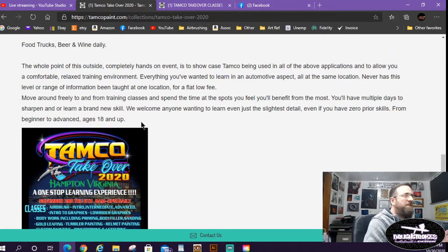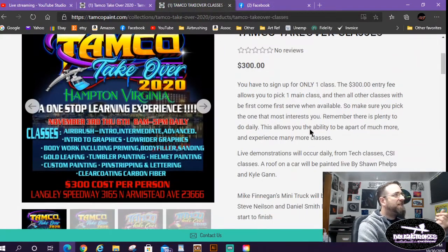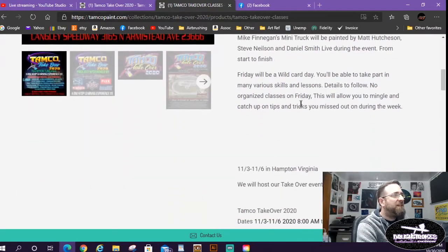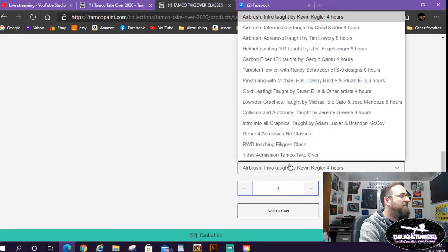They're welcoming anyone wanting to learn, even with zero prior skills — it's beginner to advanced, 18 years and up. You sign up for one class to guarantee your spot but are free to move around to wherever you benefit most. Multiple days to sharpen or learn new skills. To sign up, click the link and it takes you to the registration page. They're also offering a one-day admission because a lot of people wanted to come just to see the demos.